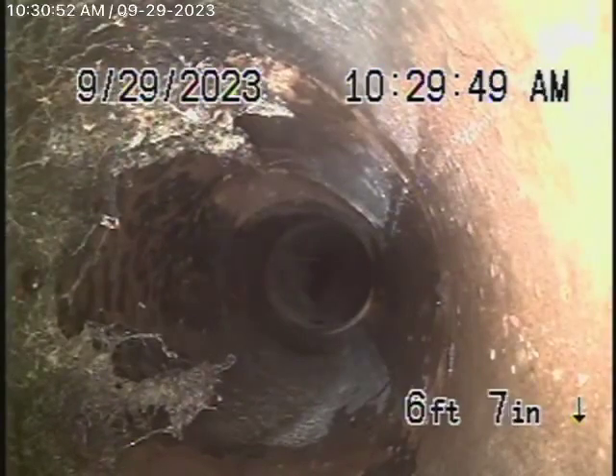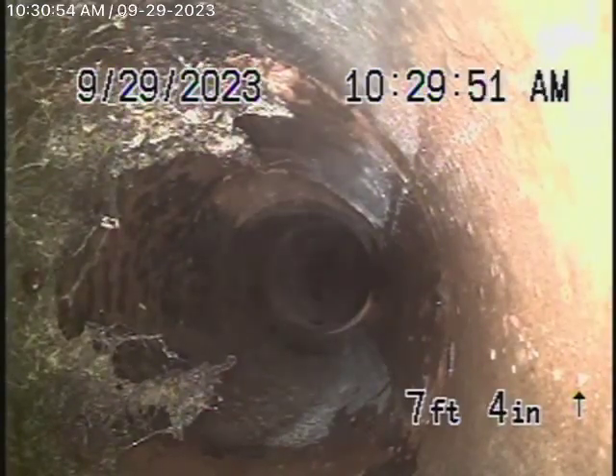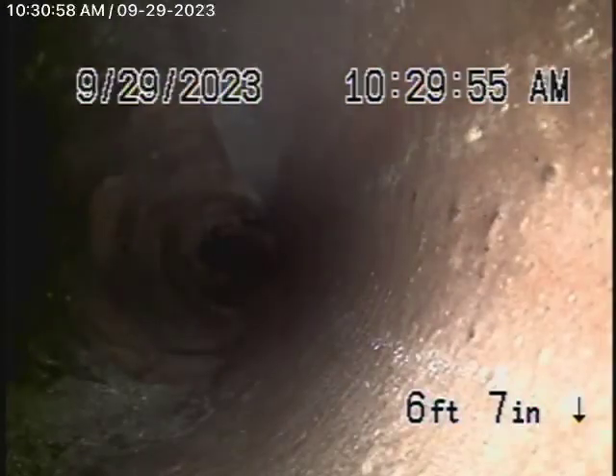From here we're going to back the camera up. We have a section of six-inch clay pipe. As it comes back, this all looks pretty good. There are some very minor little cracks, minor shifts in the line, and what looks like cobwebs or maybe a little bit of roots — but hardly really nothing. It's functioning very well at this time.